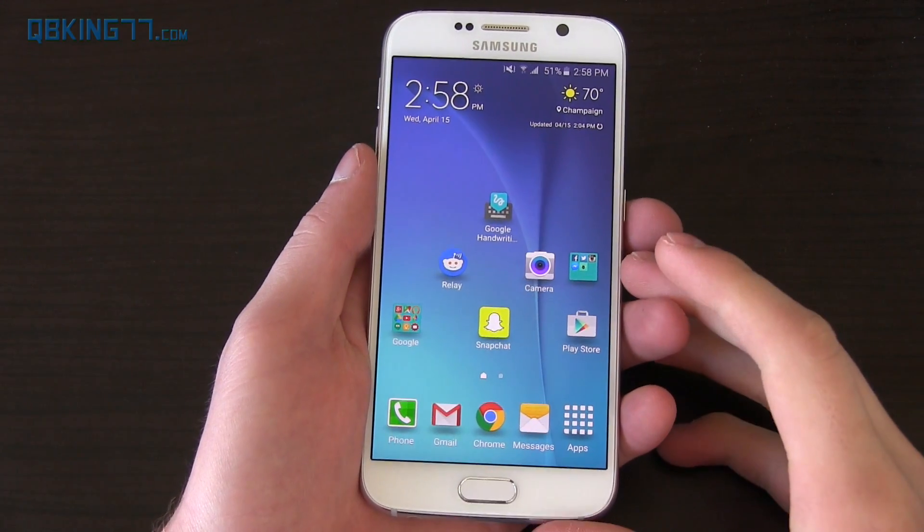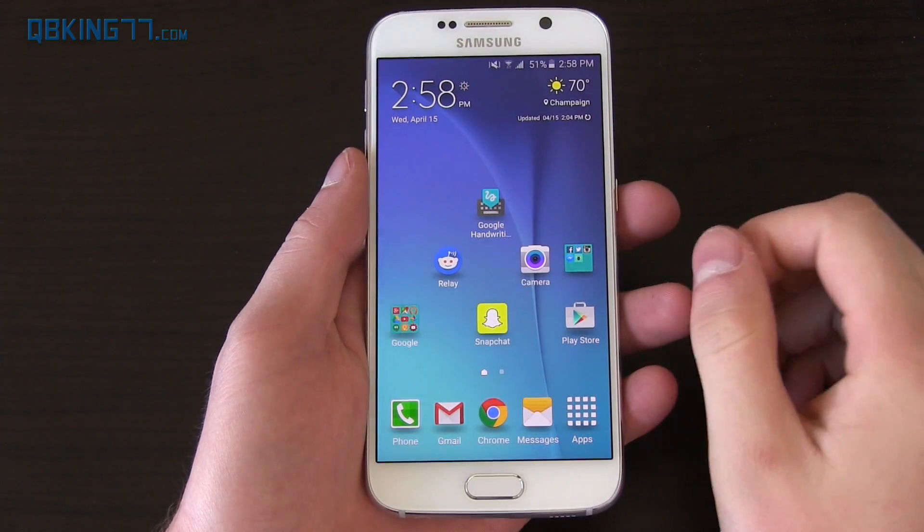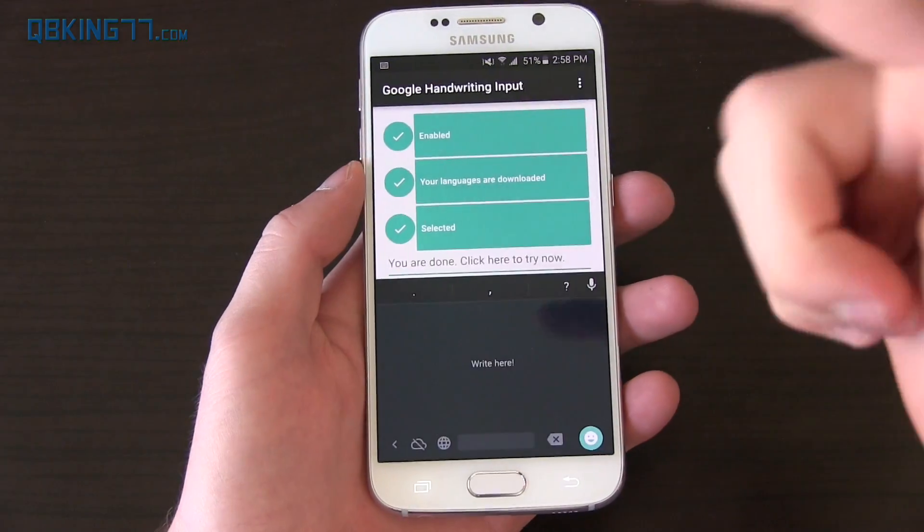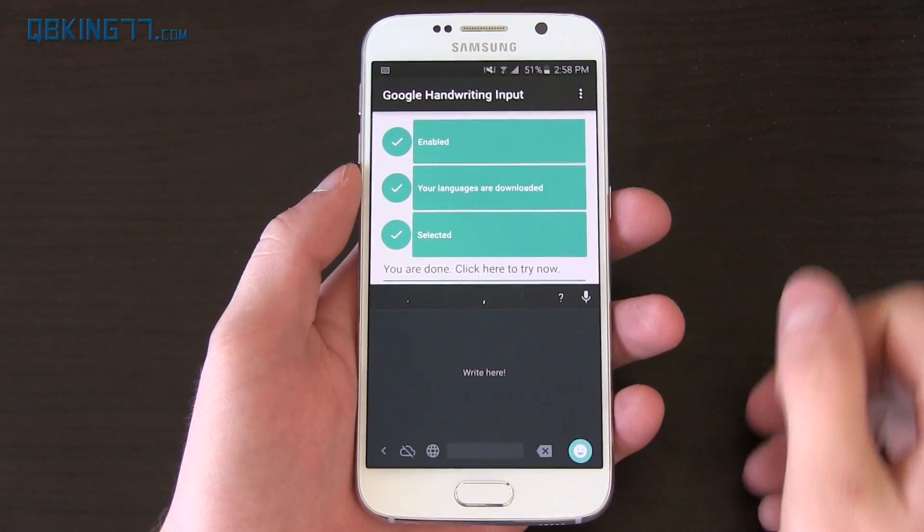Hey everyone, Tim Schofield here from QBKNX77.com, here to show off a new Google app called Google Handwriting Input. It's available in the Play Store. I will post all download links in the description of the video.